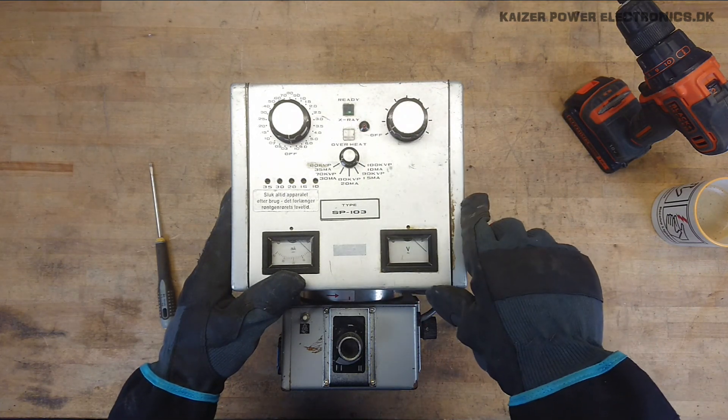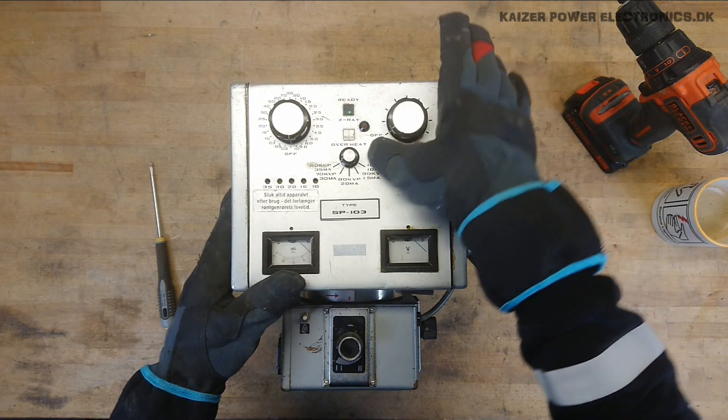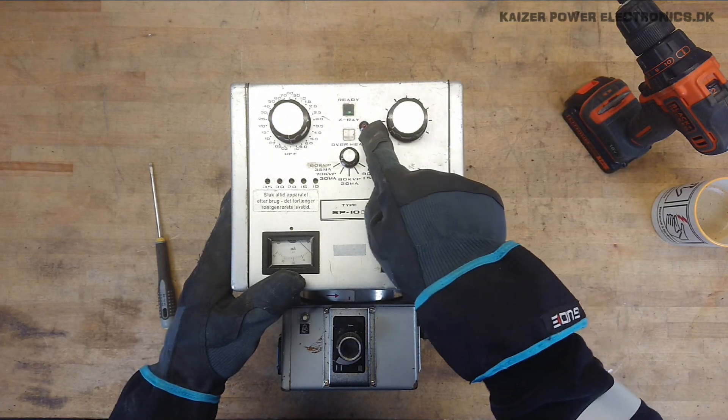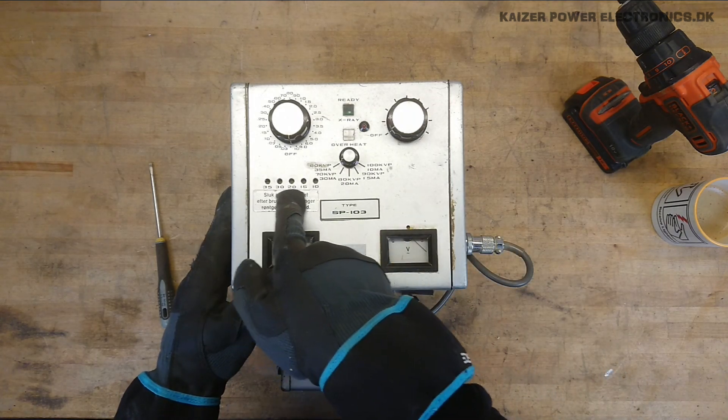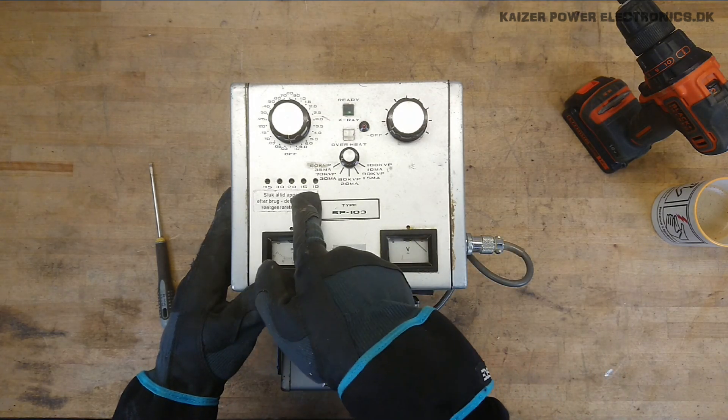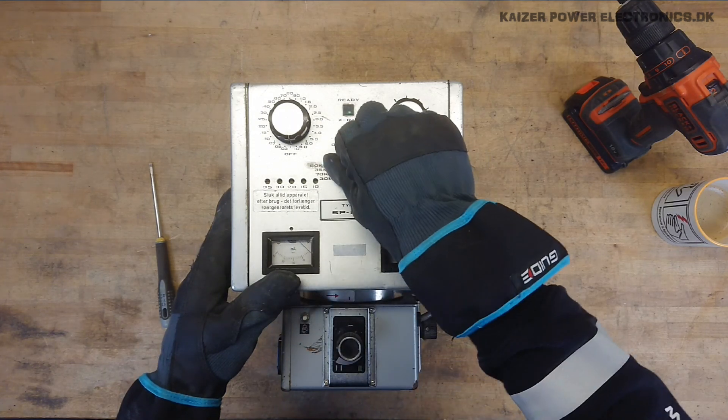Not quite sure what that is — maybe that's just ready. X-Ray and overheat. So the X-Ray lamp has been added later on. It seems we also have some status indicators for the current here, as these numbers correspond to the current settings we see here on the dial.